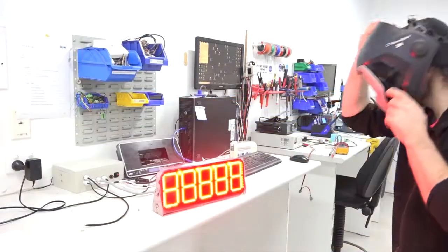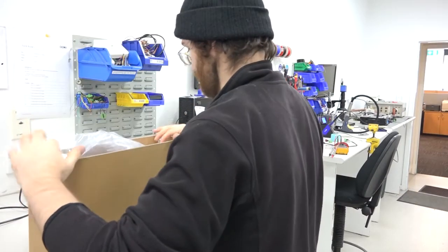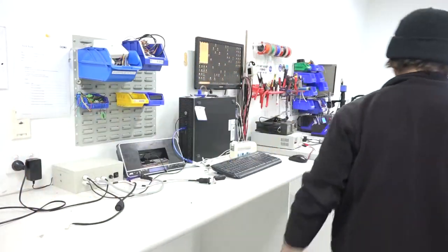Now, we go for another round of QA to guarantee the unit is functionally perfect, and then ship them off to customers in over 80 countries around the world.